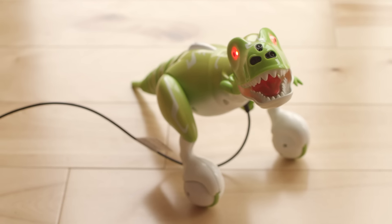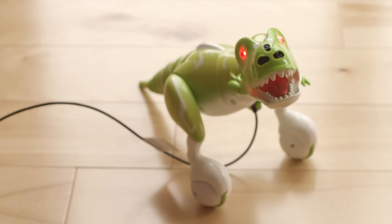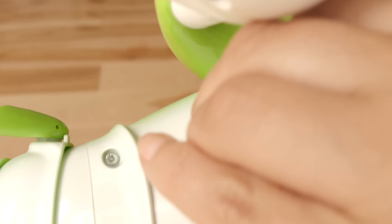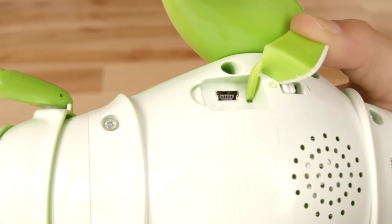During charging, Zoomer's eyes will turn red. When charging is complete, his eyes will turn green. If his eyes do not turn red or green, simply disconnect and try again.